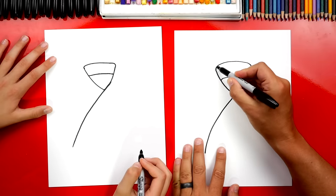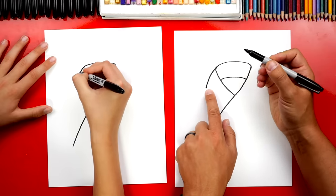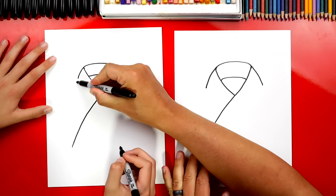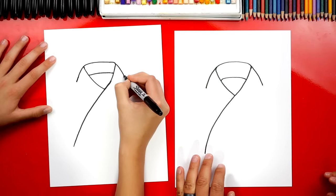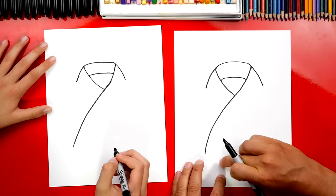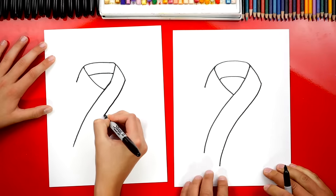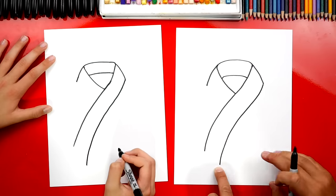Now let's draw diagonal lines on each side of the Y. We're going to draw a diagonal line coming down about this far and do the same thing on the other side — we want them to match, coming down to the same distance. You could draw yours maybe just a little longer on each side. Then we're going to draw another S line that matches this S line right here. We want it to look really close to the same line. And down here at the bottom, make it come down even further — it's longer than the first line.